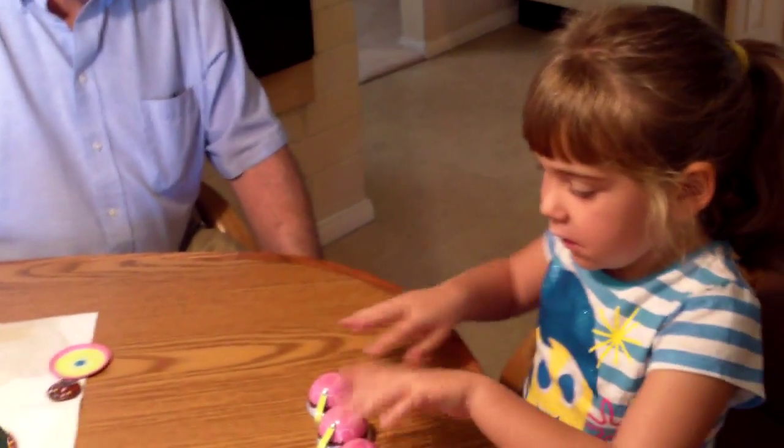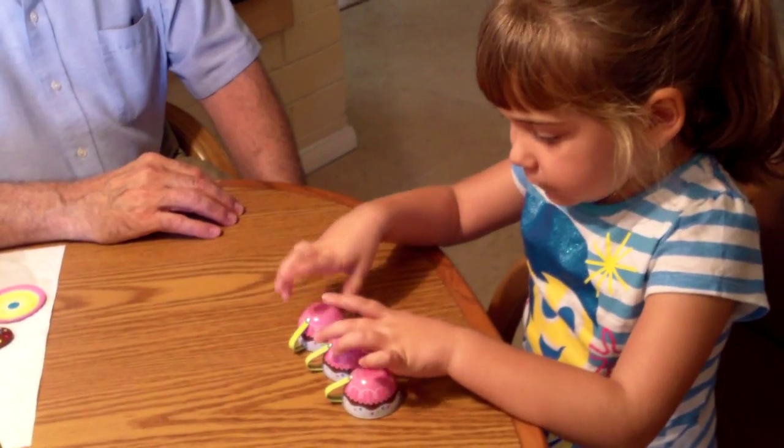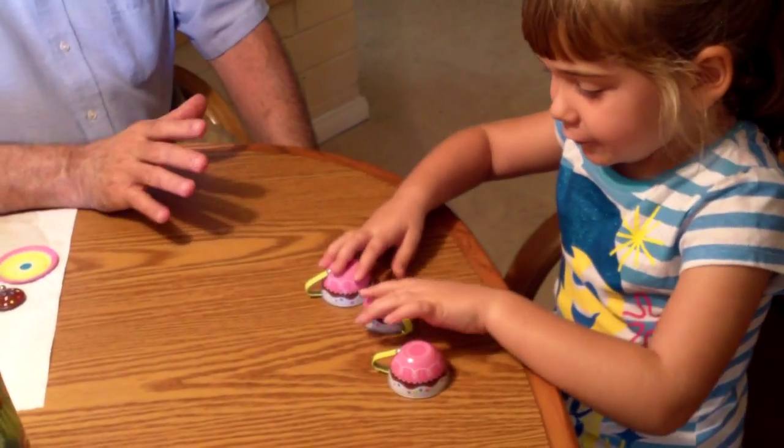Hey, 3-Cup Monty. Here's Monty and Nick playing the shell game. 3-Cup Monty. Where is the vitamin hidden? Where is it?